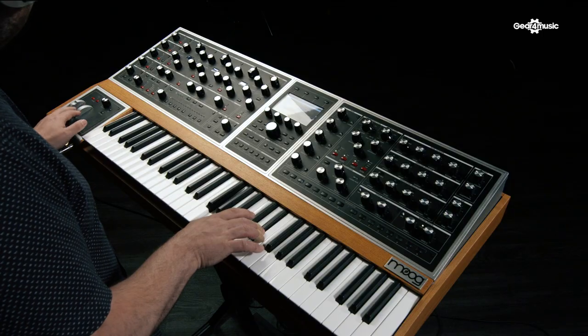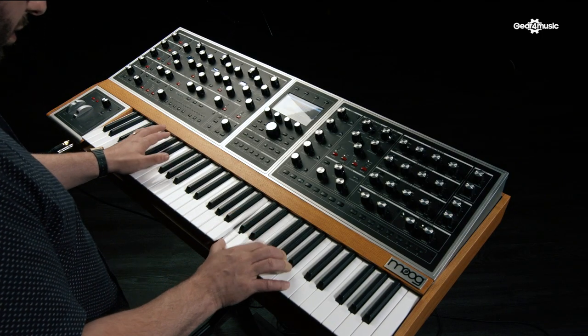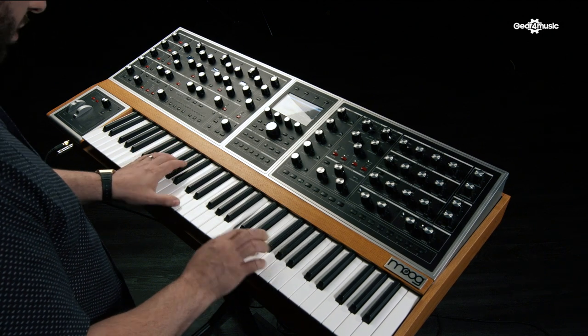You can get stuff that almost sounds like wavetable synthesizers or digital synthesizers, which is not something you would necessarily attribute to an analog machine. It can do those kinds of things as well as amazing, lush, warm, fat poly brass and basses, spooky leads, dark, strange, clangorous, bell-like timbres, and just everything in between.